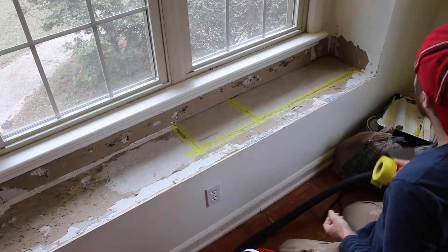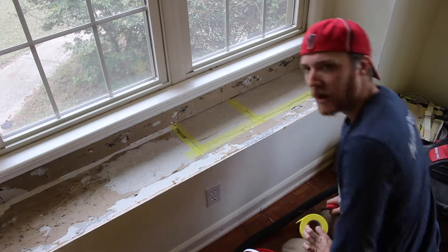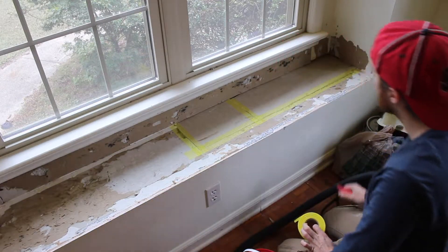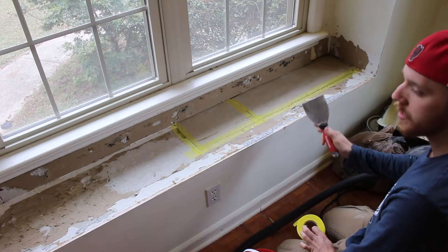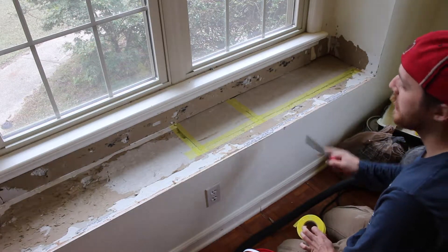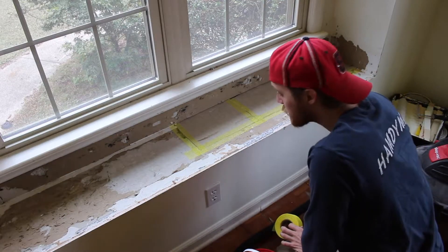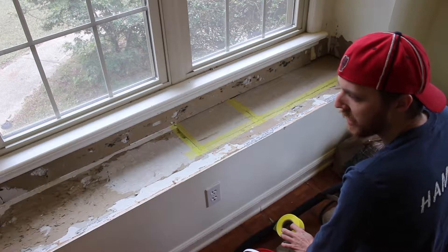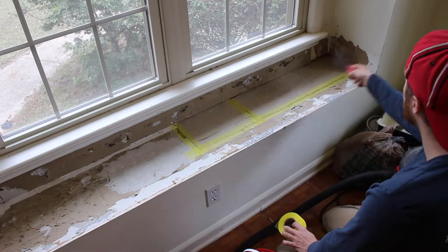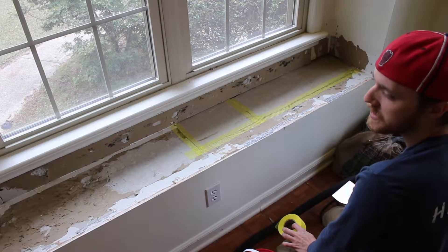One thing I did want to mention about taping and whenever you're spackling in general, especially a big area, is try to spackle smarter and not harder. What I mean by that is this entire bench is going to be covered with a piece of wood. I'm not gonna spackle this whole thing — that would be completely pointless and just a waste of spackle. So I'm only gonna do the sides and the edging, because that'll be the only part that's being seen.